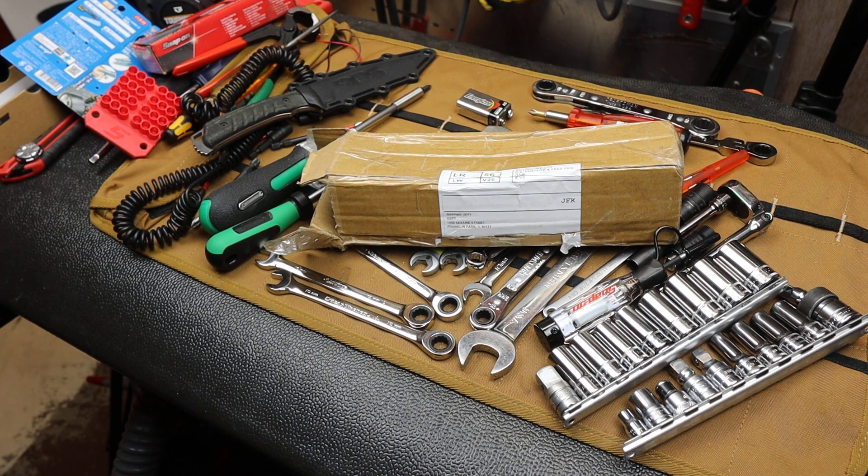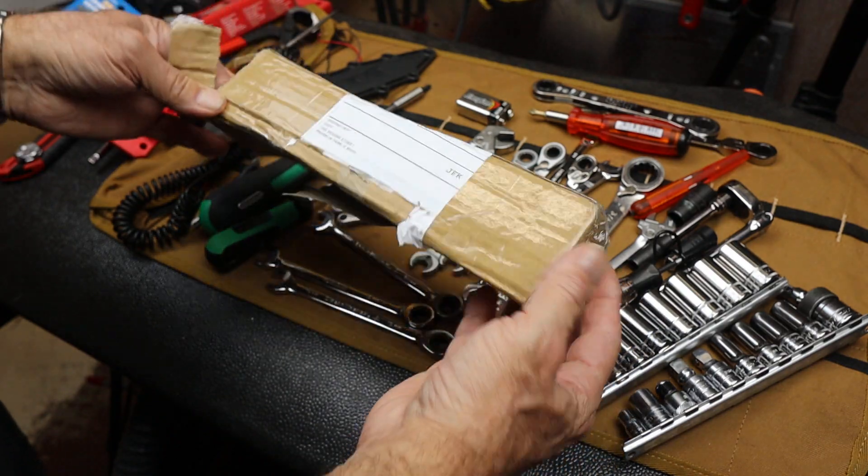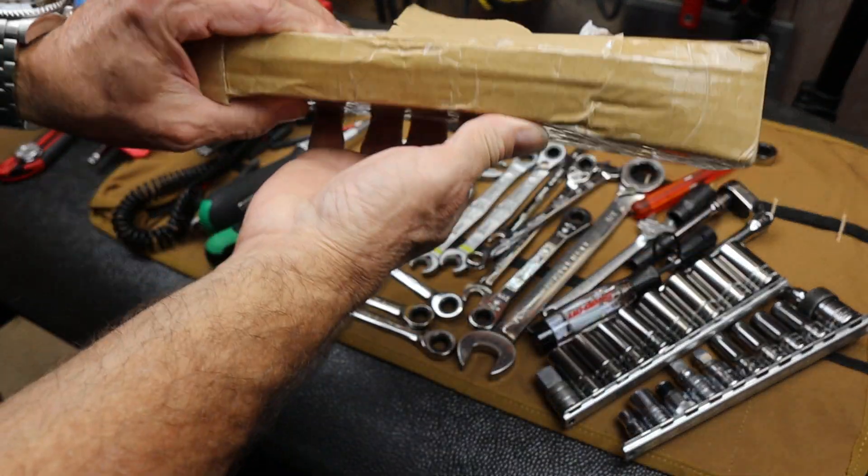Howdy folks, Doc here with Last Best Tool, and I've got another quick unboxing. I started to open it because I didn't think it would really matter that much, but then I'll show you what happened. First of all, this is how the box arrived.